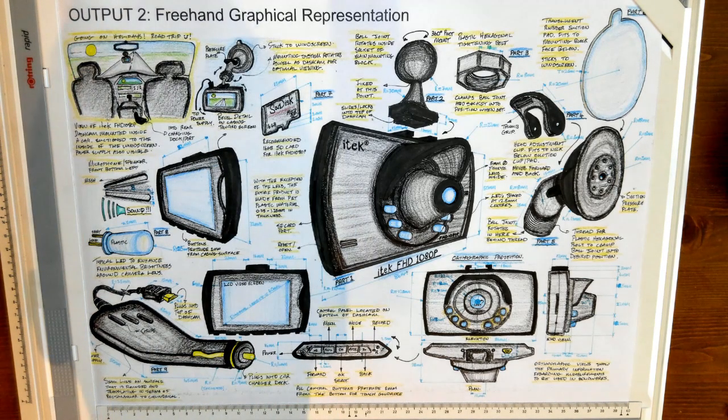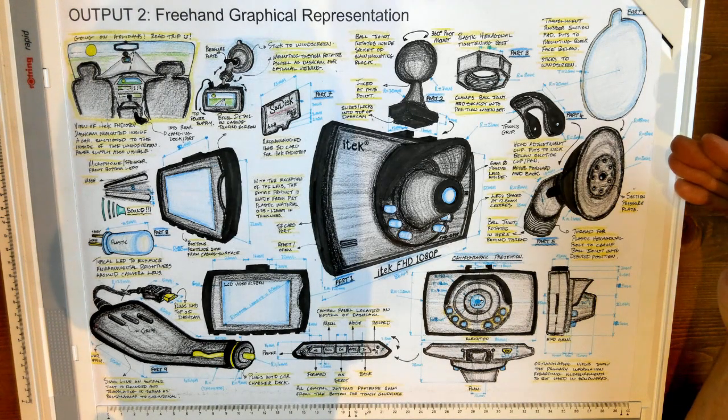Welcome back everyone. I'm just going to go through Output 2 quickly, following on from last week's video in relation to Output 1. I had condensed my research down to two models: the iTech FHD1080P and a Blackview 4K UHD. I've chosen the iTech model because it's a model I actually own and have at the moment, so it makes sense to use it to take measurements.